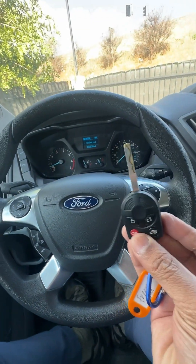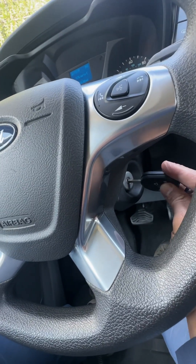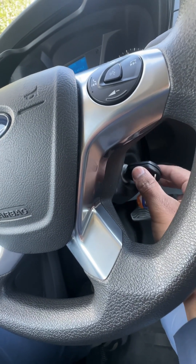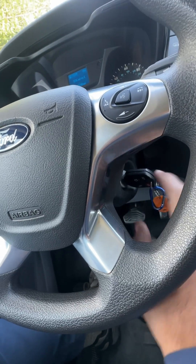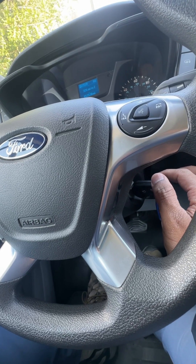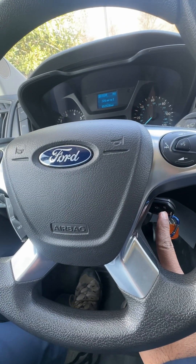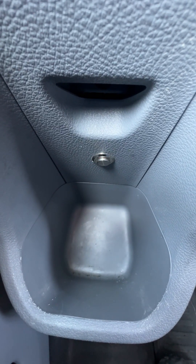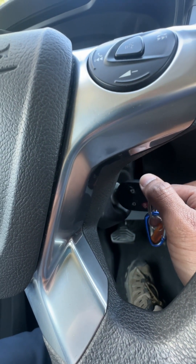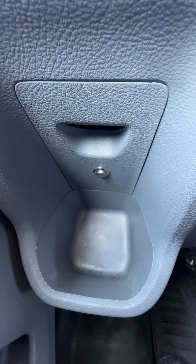It's very simple. Take the key and put it in the ignition. Then give it two clicks. Once you give it two clicks, you wait until the flashing light goes away. We're going to do that right now — one, two — and then watch for that light to disappear.